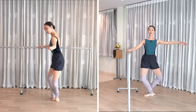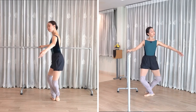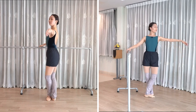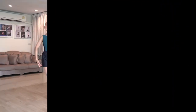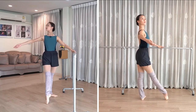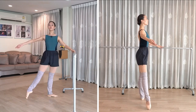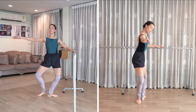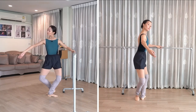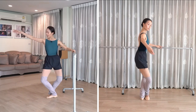Stretch — really establish that fifth position, inner thighs engaged. Track your knees over toes. And let's finish. Make sure that your feet are not rolling in that plié. Deepen the plié. And finish.